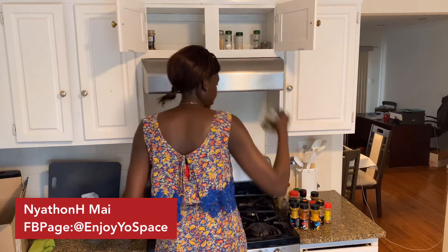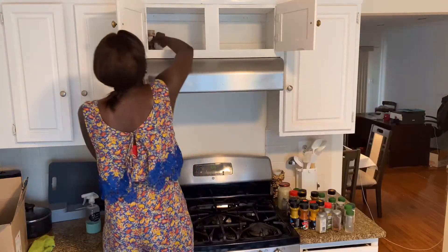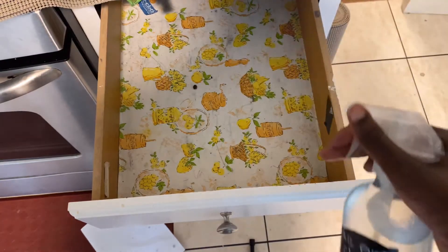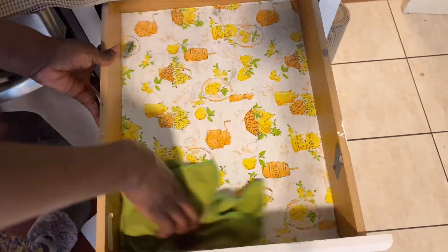So here, take everything out and give your drawer a quick wipe. Here I'm using my vinegar mix — watch out for this, I'm going to post it next week: how I mix it and where I use it. Line your drawer and now go ahead and organize your spices.